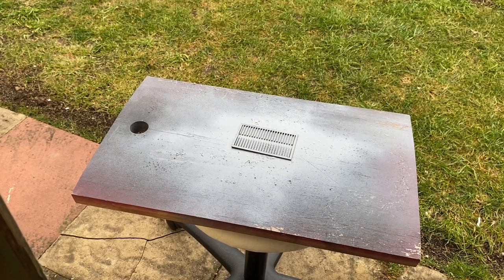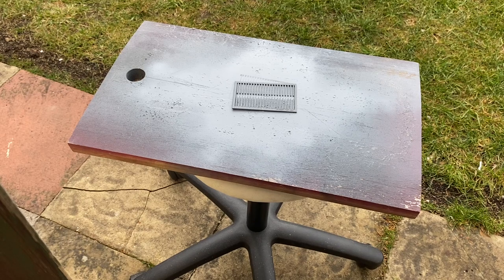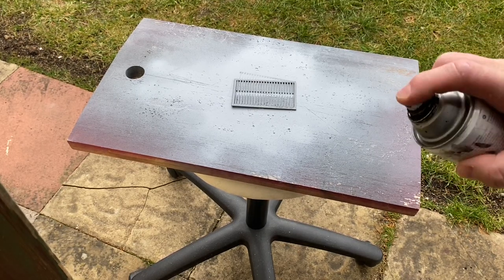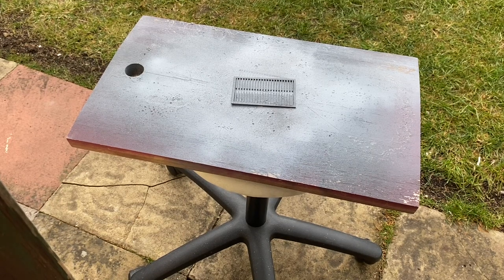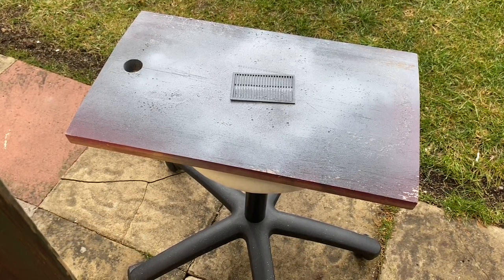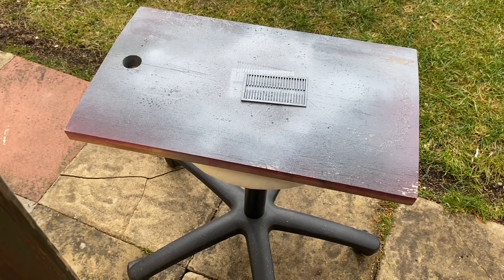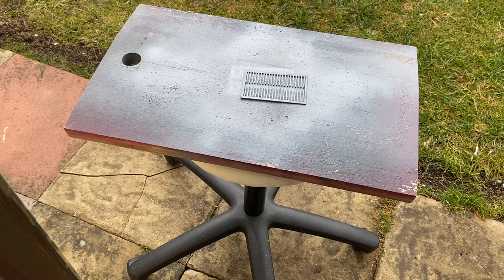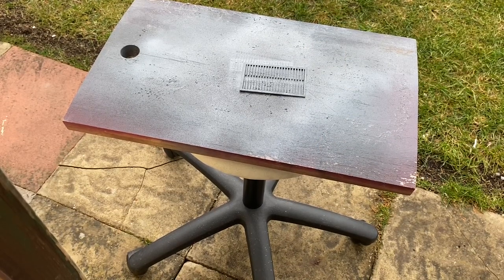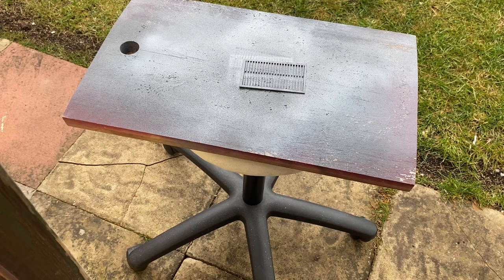We'll let that side dry for a few minutes and then come back and do the other side. Now we'll use a bit of satin black — just a bit of overspray — to make it look a bit more weathered. It's just a very light overspray dusting, the same technique I used for my platforms to get a concrete effect. Once that's dry we'll flip it over, and since the overspray dries pretty much straight away with just a light dusting, we can move on to cutting the holes in the scenery, measuring them out, and then inserting the posts.